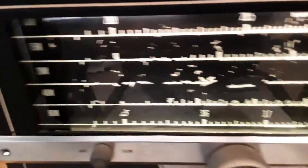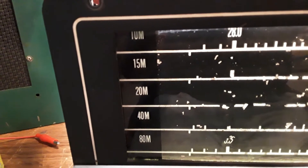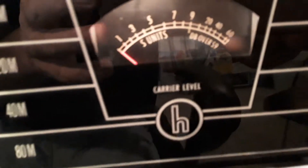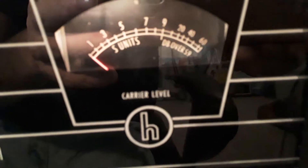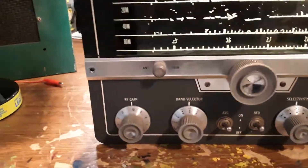There's enough left on the dial that I can still tell where I'm at. You've got your band markers there — 10, 15, 20, 40, and 80 meters — on both sides of the dial, and a little S-meter there. The face cleaned up pretty nice for being so old. I just have to remember not to use any cleaner on the inside of those dials anymore.